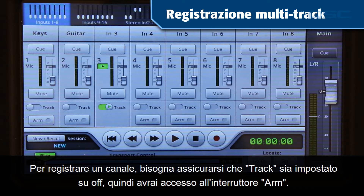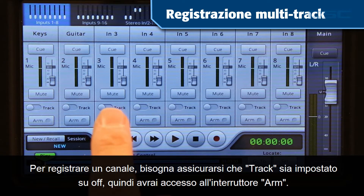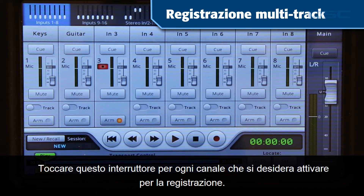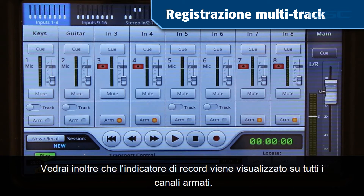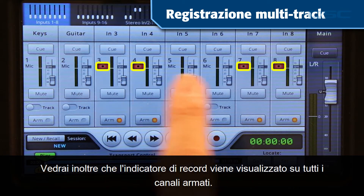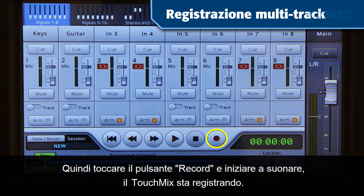This will be useful in playback functions, which we'll cover in another video. To record a channel, you'll want to make sure that Track is set to Off so you'll have access to the Arm switch. Tap this switch for every channel you want to arm for recording. You'll also see the record indicator appear on all the armed channels. Then tap the Record button and start playing, because the TouchMix is recording.